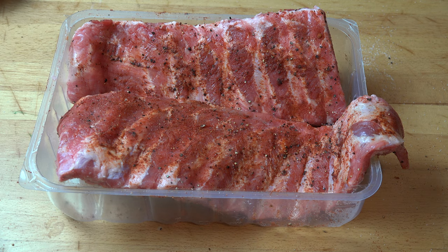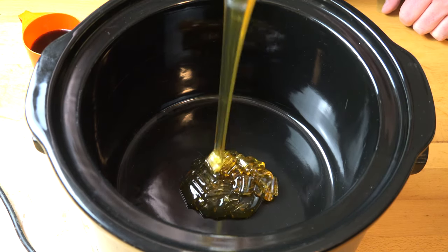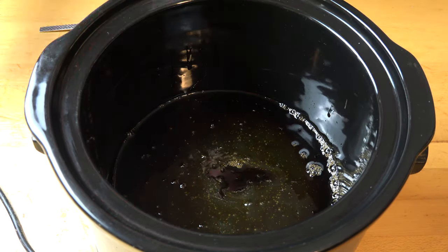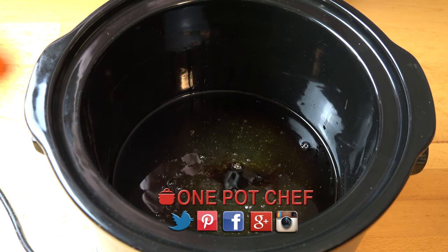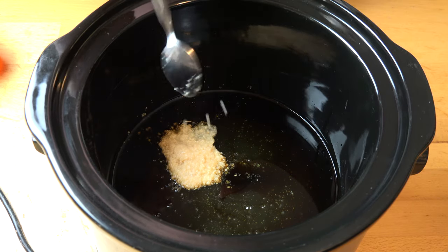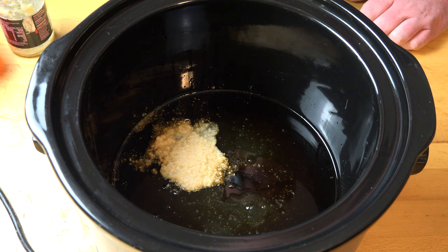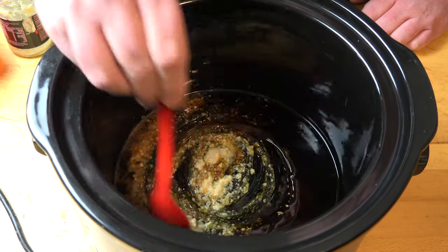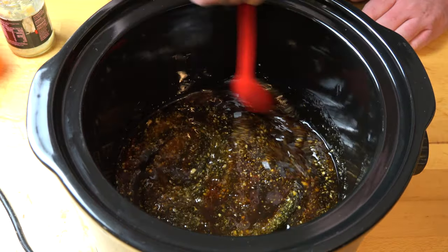We're going to set the ribs aside while we prep the slow cooker. I'm making a honey soy and garlic sauce for our ribs to cook in. First we're going to need one cup of honey, half a cup of soy sauce — I'm using salt-reduced or low sodium soy sauce because I don't want it to be overly salty. I'm also adding in some garlic — about two to three cloves worth roughly. I'm using garlic from a jar, but if you're using fresh garlic, finely minced, it would be about two to three cloves. Add more or less depending on your personal taste. Just give it a good mix together.